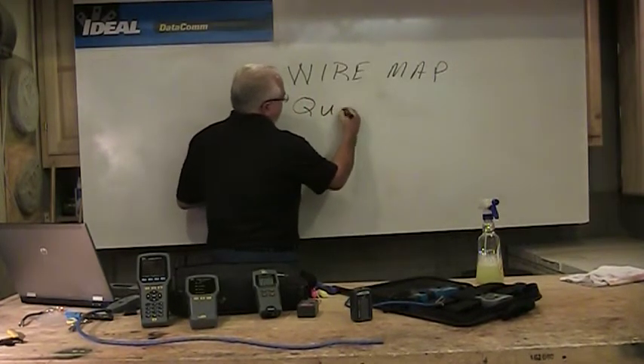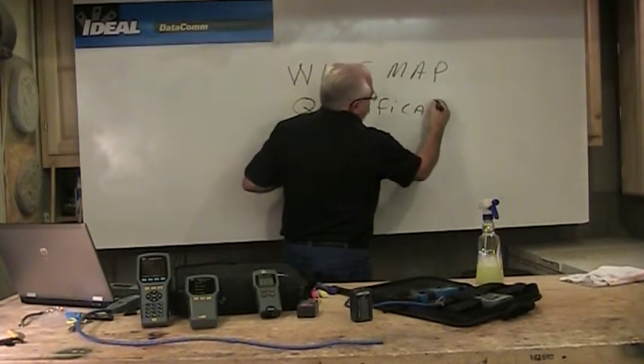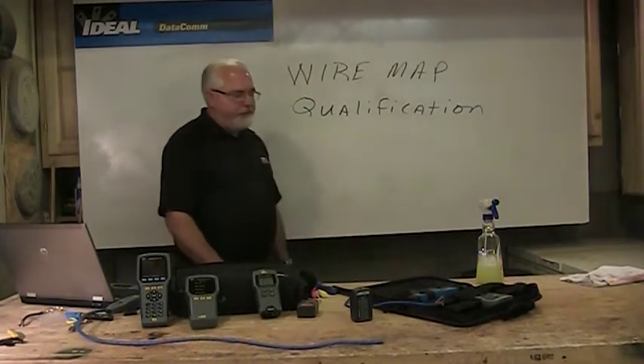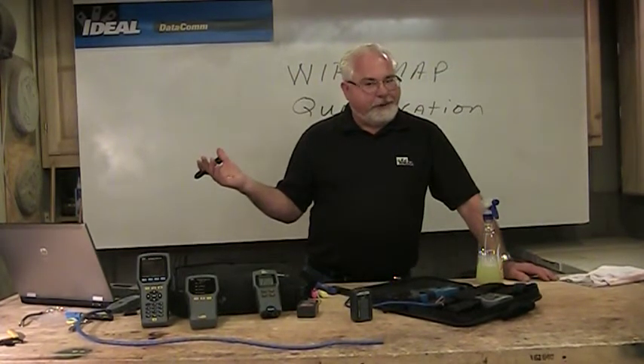If the customer is wanting something above that, then we run into qualification testers. Qualification testers are a piece of test equipment where you can spit a report off of them, which is nice — you can actually hand somebody something that they can pay you with. You can store thousands of results on these things.